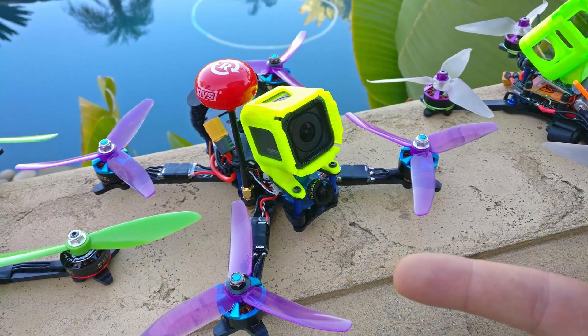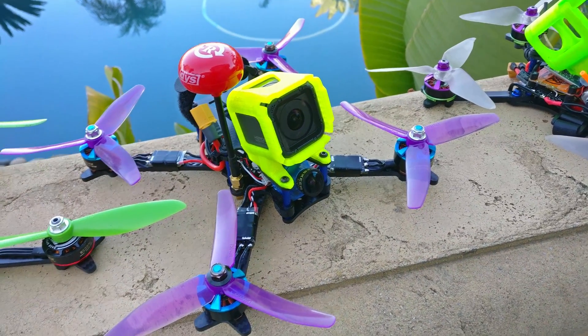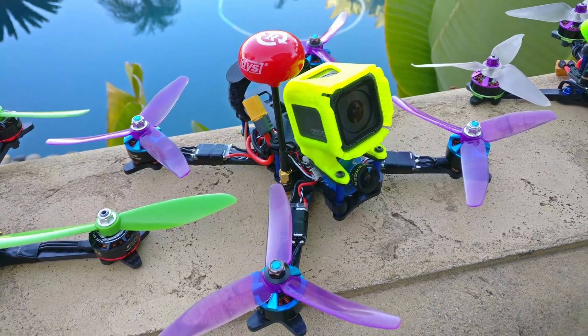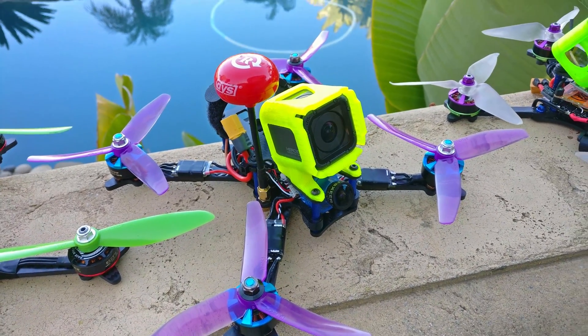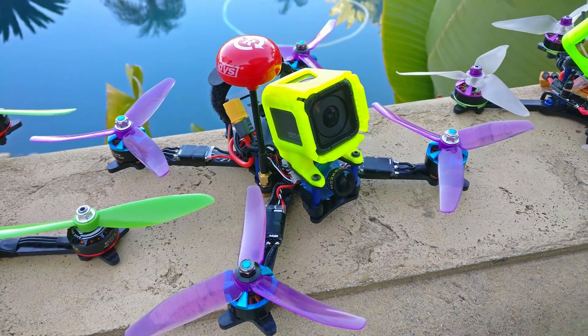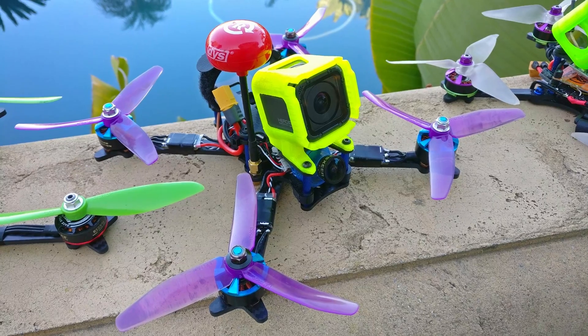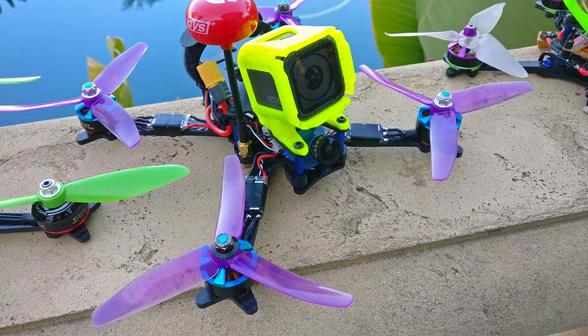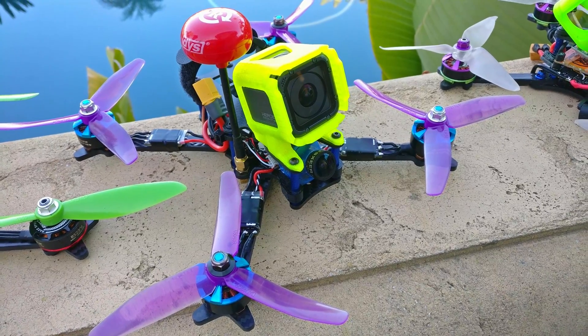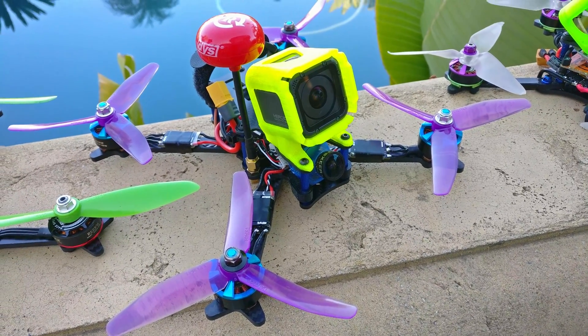In a previous video I asked you guys to test the five by four by three versus the five by four point three by three V1s and see which one you liked better — if one was springy or bouncy. I was feeling that the 4.3 pitch, the new HQ prop, just felt generally kind of bouncy and the throttle was just unpredictable.